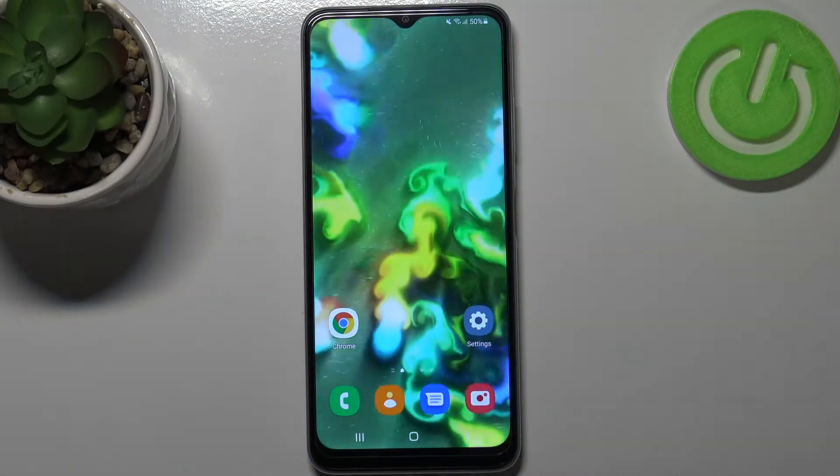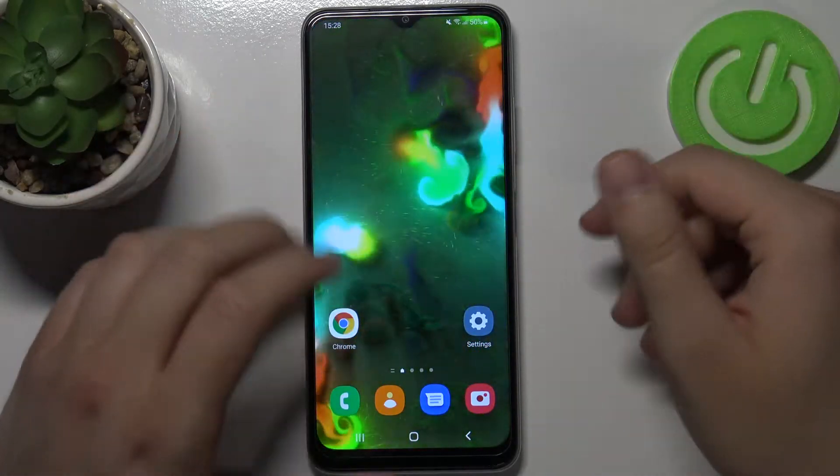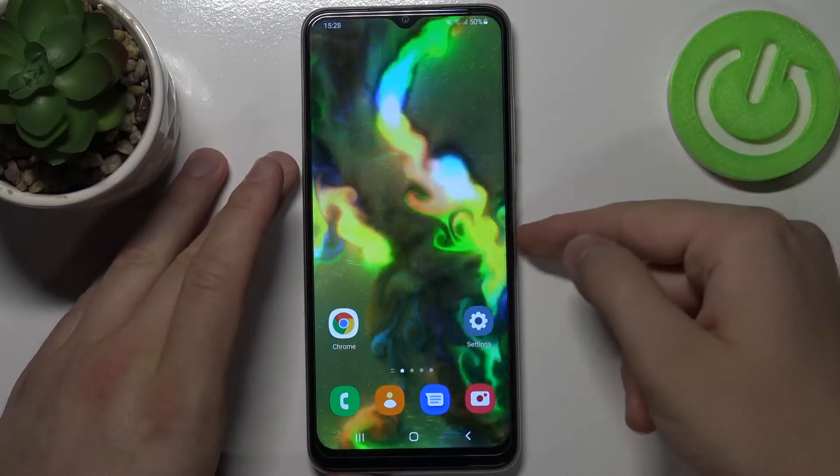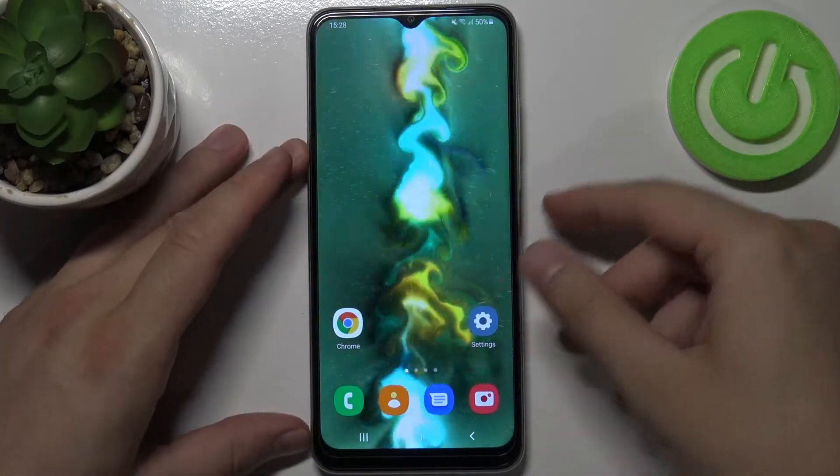Welcome. In front of me I have the Samsung Galaxy M22 and today I will show you a fingerprint sensor test. We are going to check how this sensor works — we can find the sensor on the right edge. And let's see how it performs. Let's make a few tries.